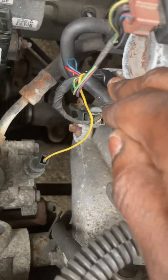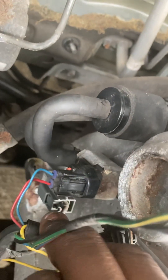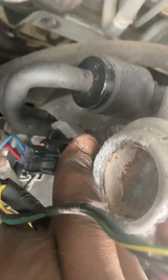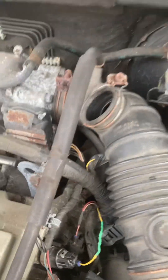Right here is the purge solenoid — this right here. This specific sensor right here, purge solenoid bolted up. One of the canisters like a filter, and y'all can see these lines.